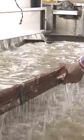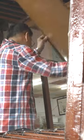Fibres flow across the bamboo frame and settle into transparent layers, almost invisible to the naked eye. But Kang sees what we can't.